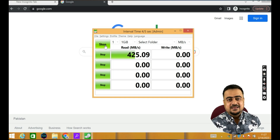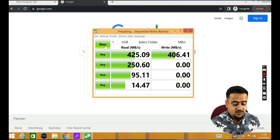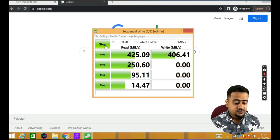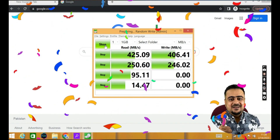The read speed is 425 MB/s, which is really very good. The write speed is also 406 MB/s — so both read and write speeds are really good. Thumbs up for the Lenovo SSD drive!